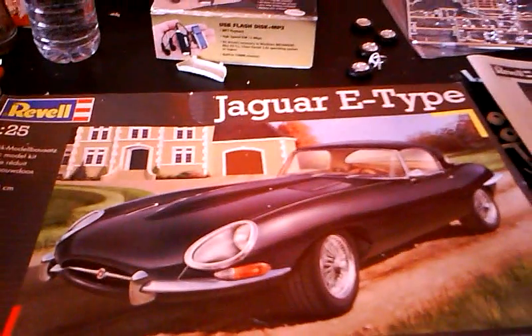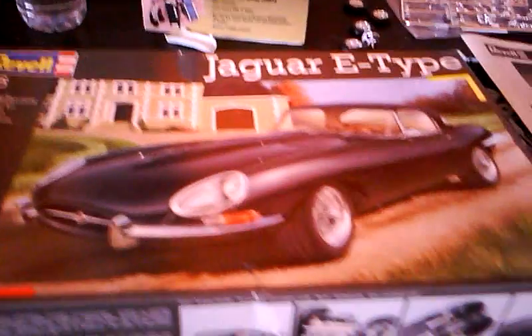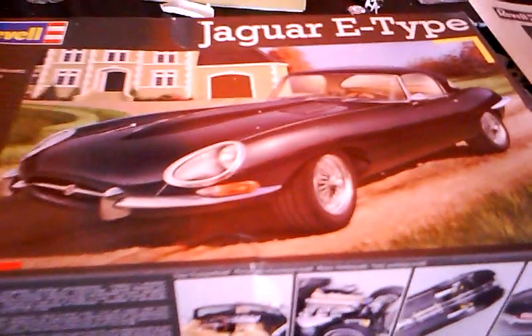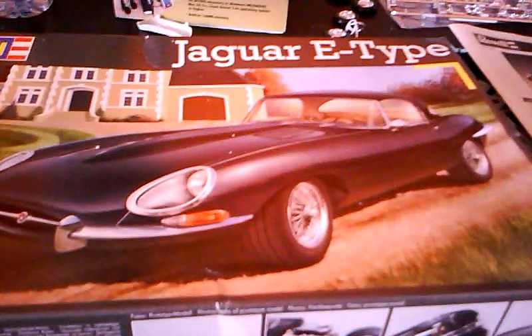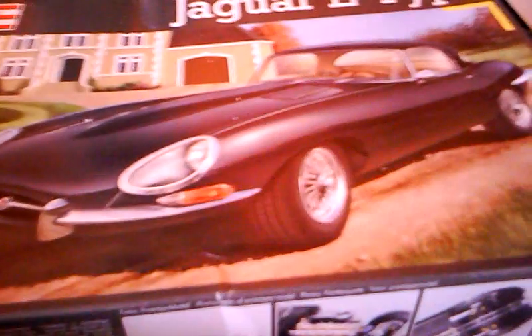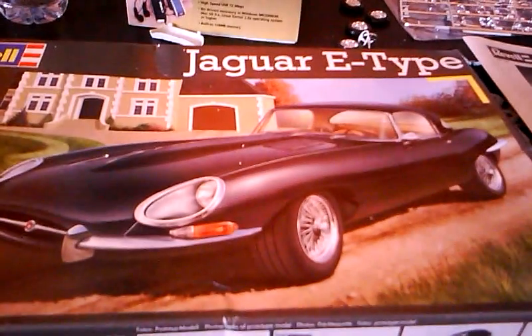In the meantime, I've been working on this kit right here — the Revell Jaguar E-Type. Probably one of the best sports cars ever made. It had awesome body lines, very aerodynamic, and the engine was pretty powerful for its day — like 256 horsepower, six-cylinder, could go about 150 miles per hour top speed. This car was made from the 1960s to around 1972, so it had a pretty long run.